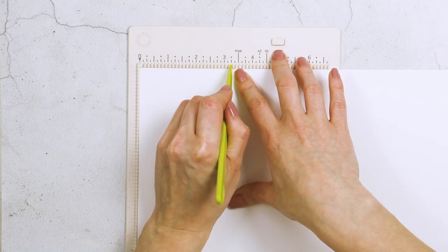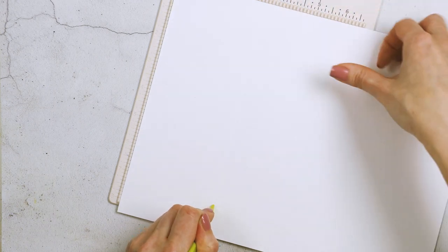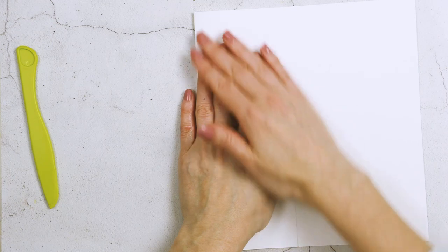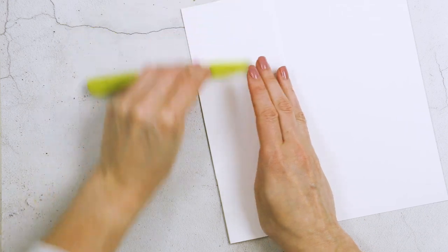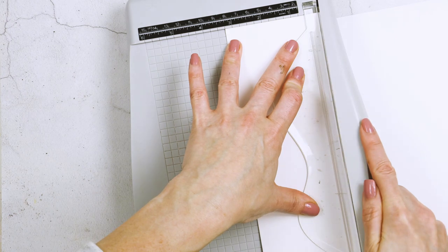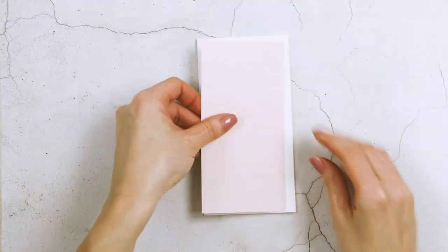To create the card base I took a sheet of Nina Solar White 110-pound letter cardstock and scored it at 3 and a quarter inches using my mini scoring board, moving the sheet as needed since the board wasn't quite large enough. I folded and creased it, then trimmed the base to 3 and a quarter by 6 and a quarter inches — this gives the mini slimline card size that fits a mini slimline envelope measuring 3 and a half by 6 and a half inches.